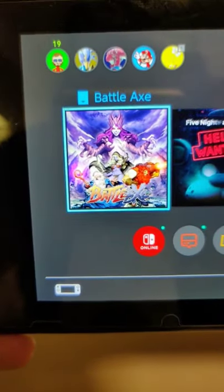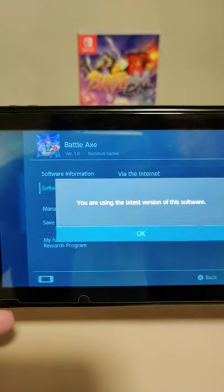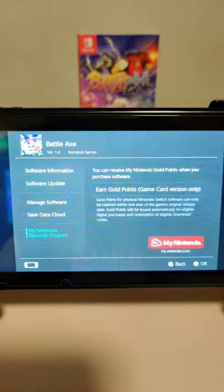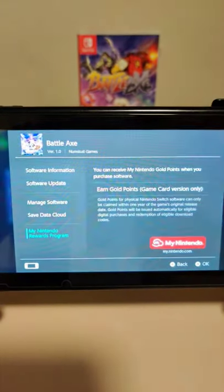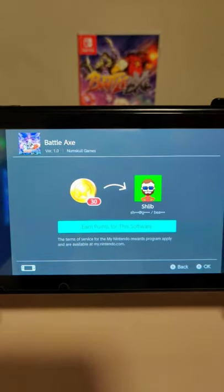When we pop the game in the Switch we got this icon over here. We have version 1.0 on cart and there is no update available. When we check for gold points, we get 30 for this one, so that's really nice to see.